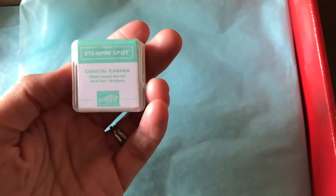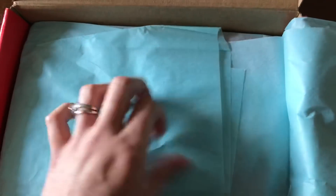I'm always curious to see what the ink spot is this month, and it is Coastal Cabana. I love that color — I think I have that one, so that's great. Let's see what else comes in this kit.